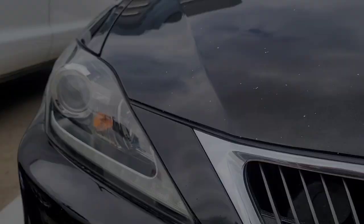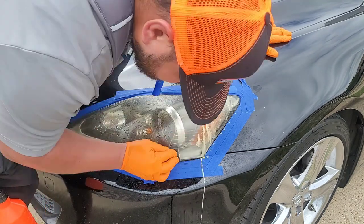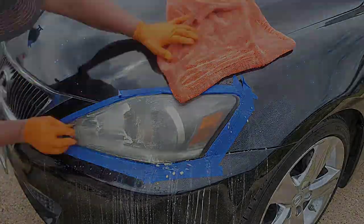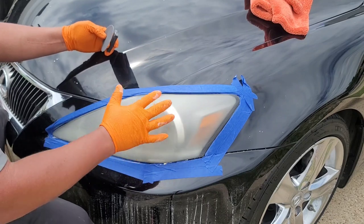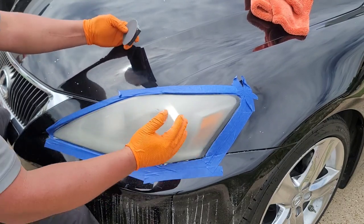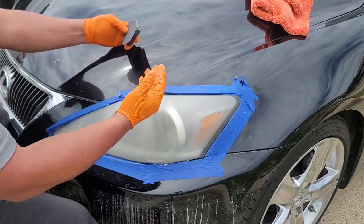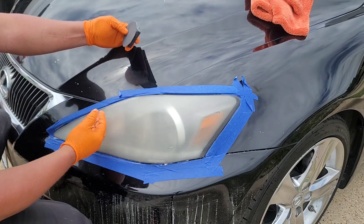Step number one is going to be 600 grit sandpaper, and as you can see, all the oxidation is coming off. I do this twice on the headlights every time. This is pretty much the initial look — if you've never done headlights, don't freak out. That yellowing is a lot of the oxidation from the headlight. Right now we are removing all the dullness, all the fadeness, all the oxidation this headlight has, and we're going to restore it to clear.